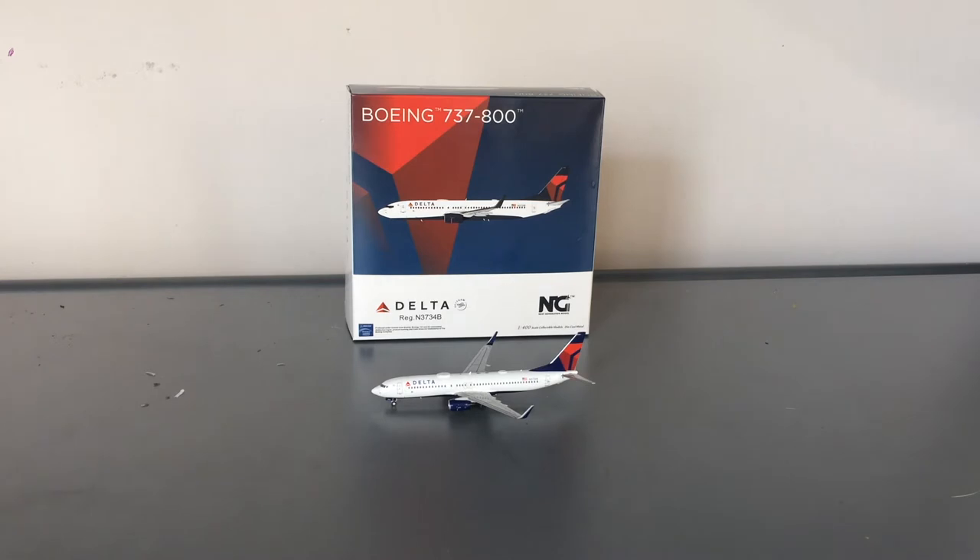Before we go into the details segment, I want to tell you guys a little bit about the background of this model and why I got it. I asked for this model for Christmas and I got it, which I'm really happy about. I actually really needed it for new work, as Delta flies the 737-800 daily from Salt Lake City and Atlanta, and I believe once or twice a month to Detroit and Cincinnati. This was also part of NG's November 2020 releases, and it was really the only model I needed from that batch.